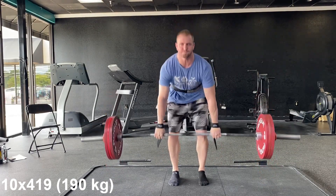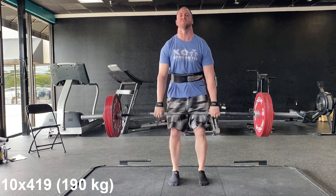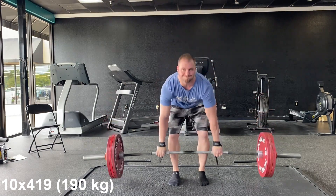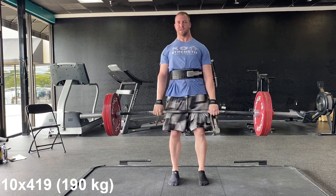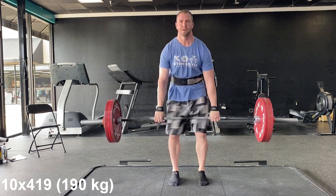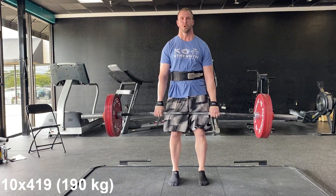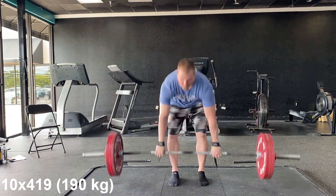This was 10 reps at 419 — 190 kg — Romanian deadlift, more of a Romanian demo hybrid. The key is not letting the plates touch the floor, because that'll make it where you bounce. This really just fries the hamstrings and glutes to a greater extent than the dead-stop deadlift. I like to mix these in to aid my lockout. First week here at 10 reps, we'll ramp that up in weeks to come. I really think these are going to help build my deadlift up even stronger.